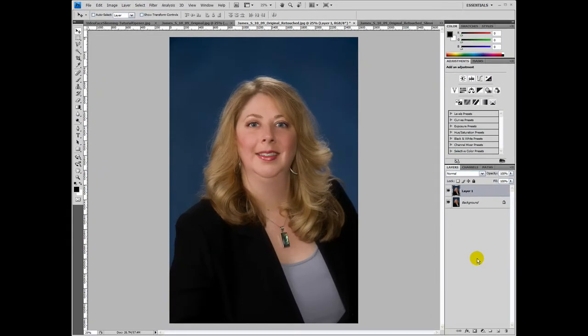Now we can see that the Liquify filter has been applied — it's applied to our top layer, in this case called Layer One. I'm going to hide that top layer so you can see what the original looked like. Quite an improvement, don't you think? There you have it. Save your file and you've got a happy customer.